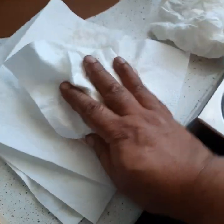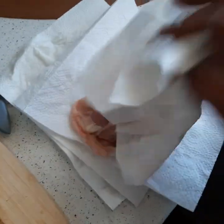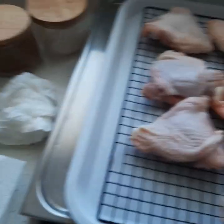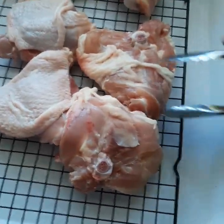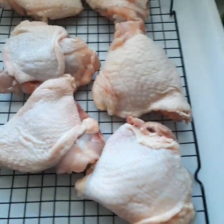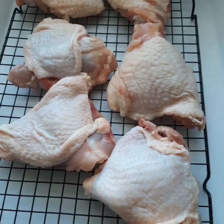So we're patting this chicken dry. You can see this paper is absorbing all the moisture — this is a really important part, guys. All these steps are really important. That's drying off nicely. Going to bring it back up to room temperature, should be about five minutes, and I'll be right back.